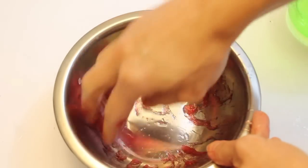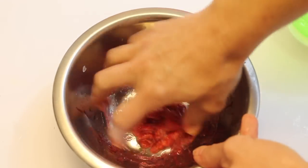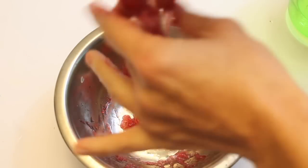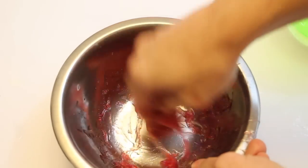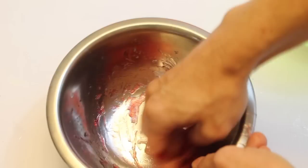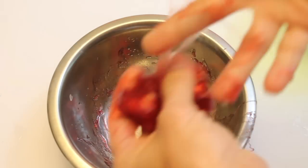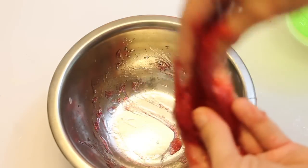Yeah, too sticky, needs more borax — just a little bit. I'd love to hear in the comments if you think I'm adding too much or if I need to add something else, what works for you. So far this is not working for me. I've tried two different ways to make it; I didn't add any water into this one like I did the last batch.